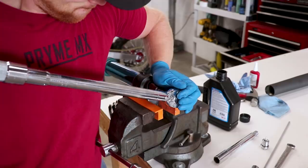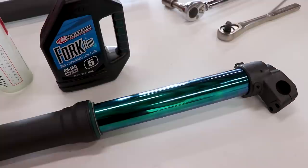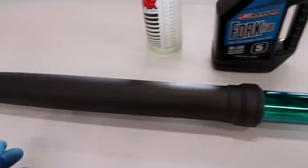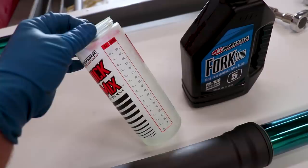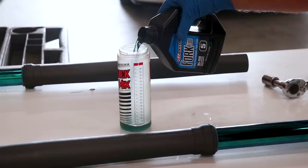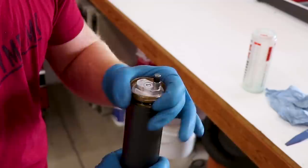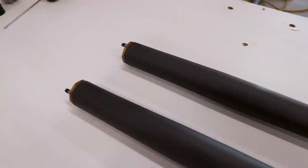Now we're gonna go ahead and add some oil — these things are actually coming along pretty good, and that color combo is starting to grow on me. The only thing I would change is to have a black fork cap, but other than that it all looks great. For fork oil, I'll be using 13.7 ounces of oil for each fork and I'll be using Maxima 5-weight. At this point it's just a matter of threading the cap on.